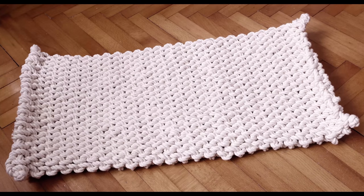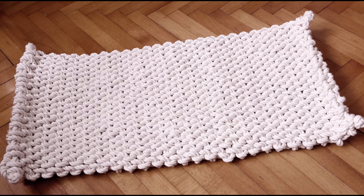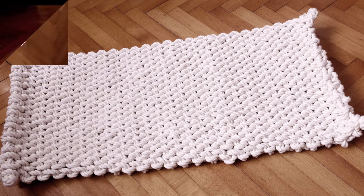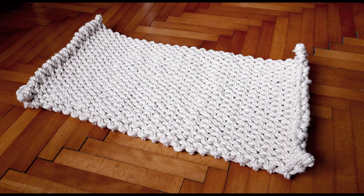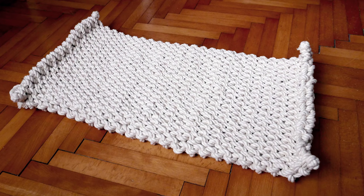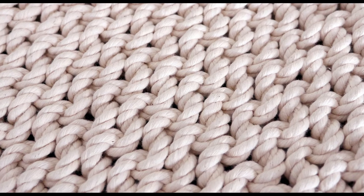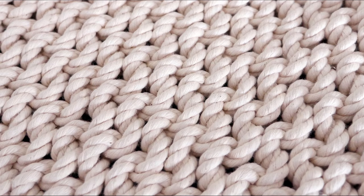Hey guys, Mark here, I hope you are well. Today's tutorial is going to cover our rare rope mat design. This is the so-called Russian or walled mat. It is done in a technique resembling the wall knot, hence the name. The rope mat can be made as wide as you want and as long as you want.